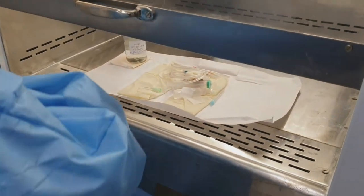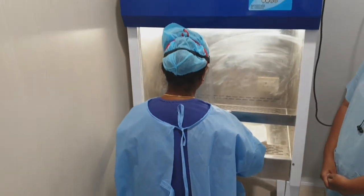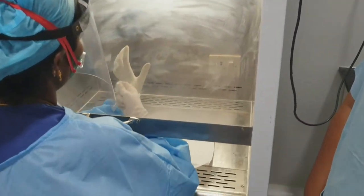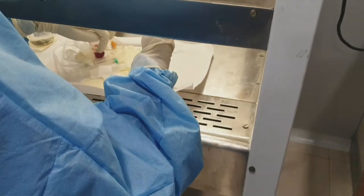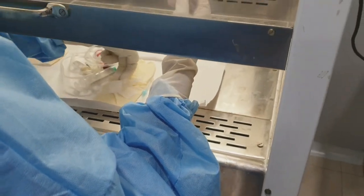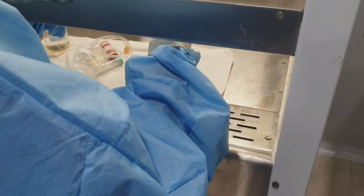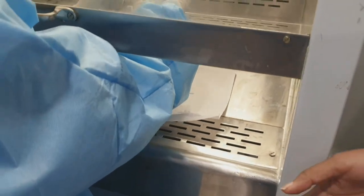The personnel is sitting near the laminar hood and she is loading the chemotherapy drug now. After entering into the laminar hood, she will be wearing the second pair of gloves. Two pairs of gloves are required because it helps prevent the chemotherapy from penetrating onto your skin, and in case there is any spillage, it helps you to not penetrate inside.